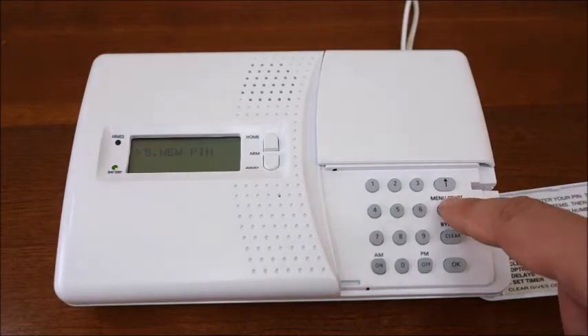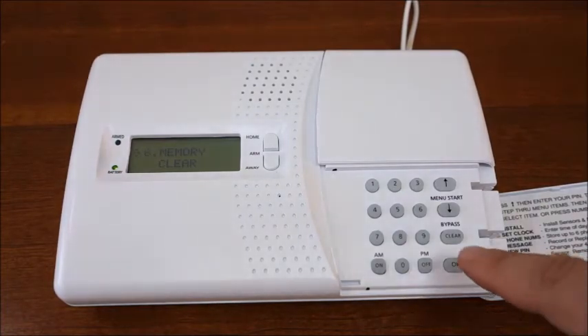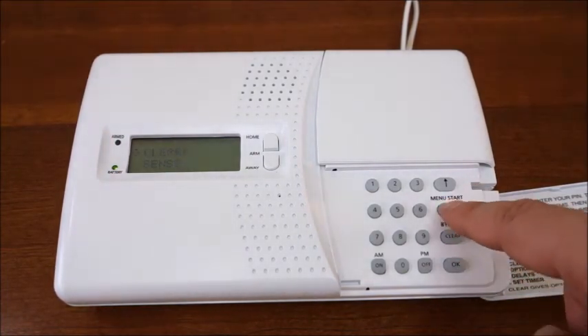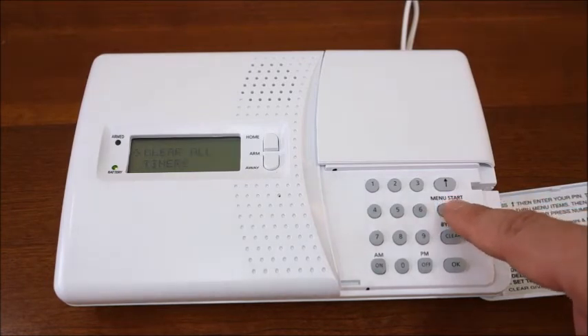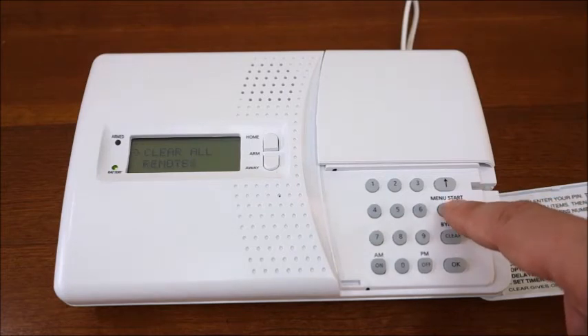The sixth option is the memory clear menu. Pressing OK will take you to a submenu where you will find options to clear all sensors, master reset, clear all timers, and clear all remotes.